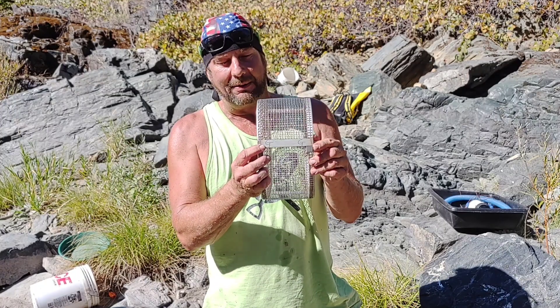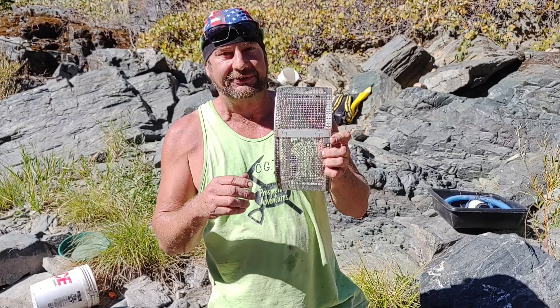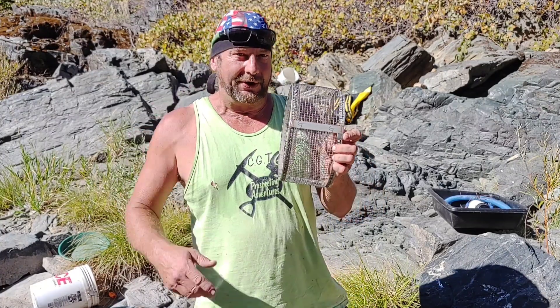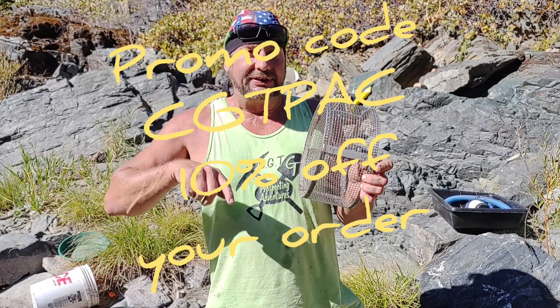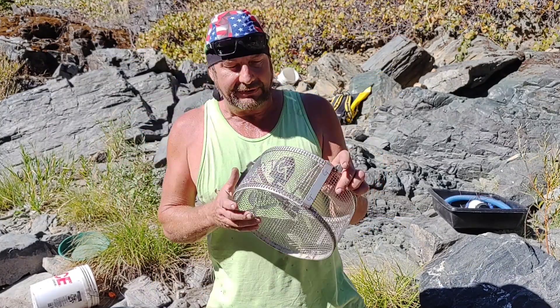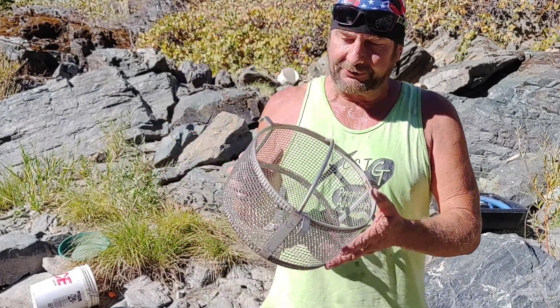Yeah folks, I'm blessed. I'm one of two — the other guy is from Gold Rush, I can't remember his name, but I'm sure I'll get a lot of comments on this video about who it is. So remember when you're ordering your Arbor classifier: use CGT-PAC — that's C-G-T-P-A-C — for your 10% promo code.